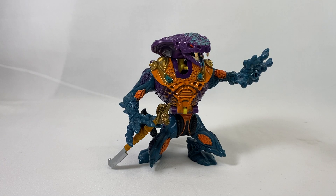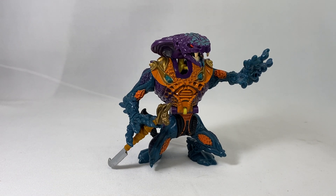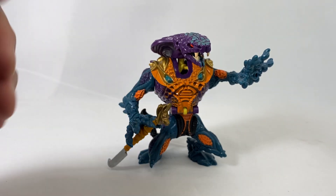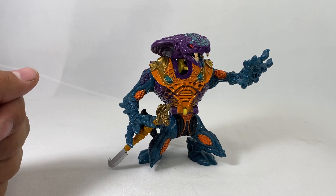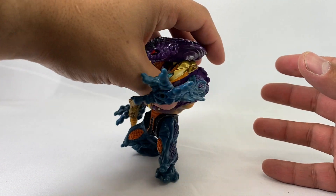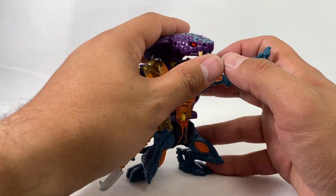Hey, got a new review for you today — very excited. This is a toy I had as a young child. This is a new Mighty Max review: Pharaoh Fang. I think it's technically Mighty Max Battles or something like that, but the character's name is Pharaoh Fang. This is kind of similar to the Magus review I did — it's an action figure that is also a playset, but a smaller version of that.